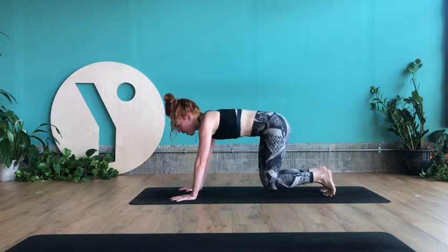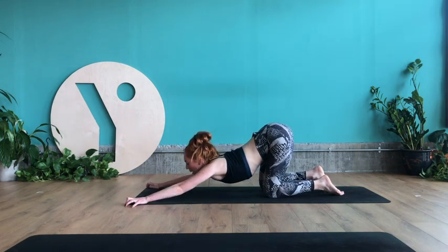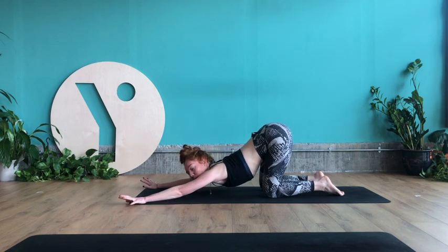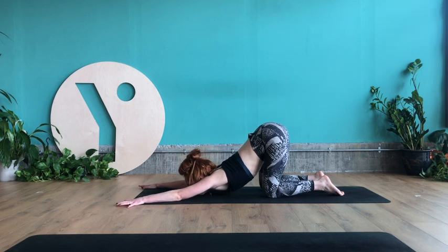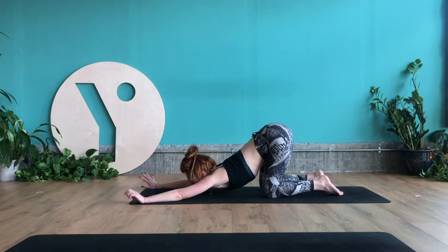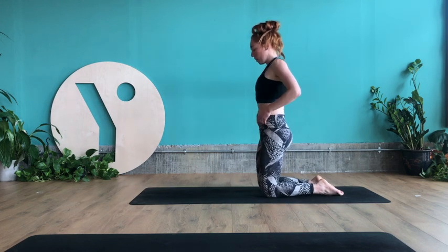Take the knees to the ground, walk your hands towards the front edge of the mat, and let your chest and heart melt to the floor — melting heart pose, or puppy dog pose. Walk your hands back and come up to your knees.